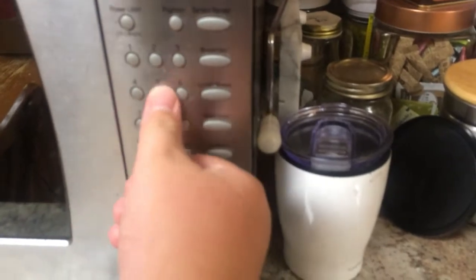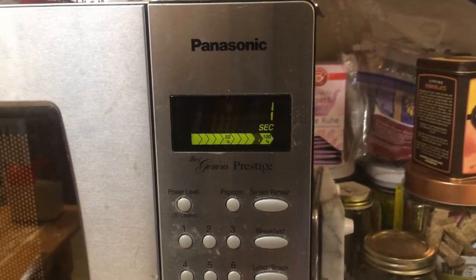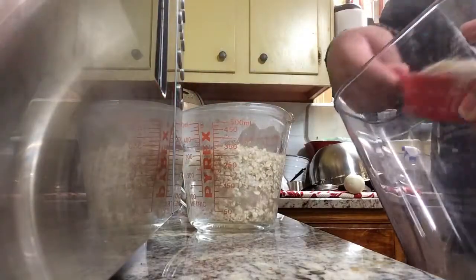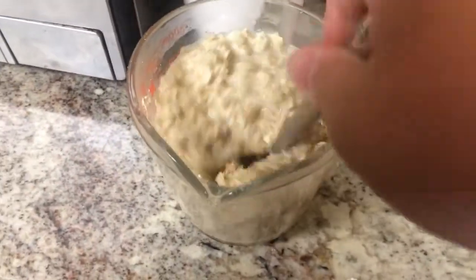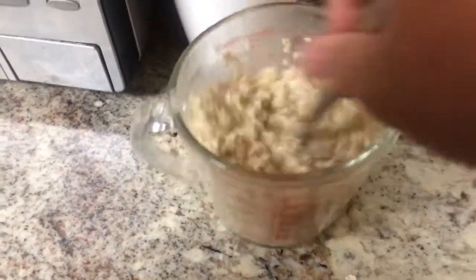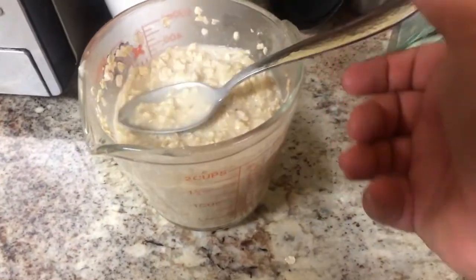I also forgot to mention you need to put water inside there to get it boiling for the oatmeal. So once it's done, you're going to want to forget that it's hot, touch it on the hot part, and then realize it's hot, and put it on the not hot part. Then put your oatmeal inside there and mix it. Make sure it's all nice and mixed to get a good even mix, and it's all wet to prevent any clumps inside of the cake.